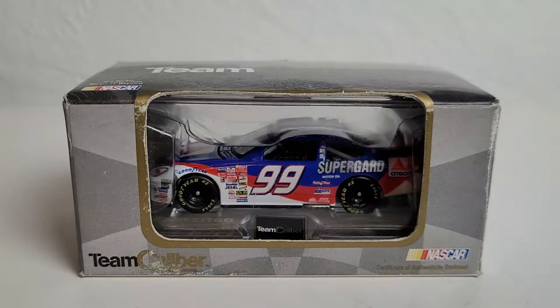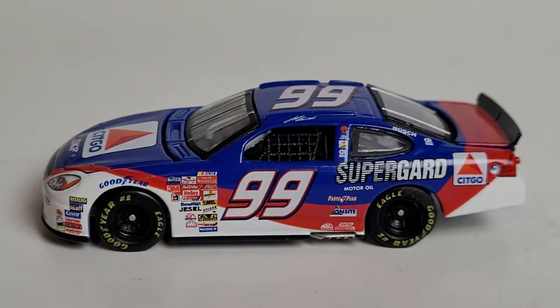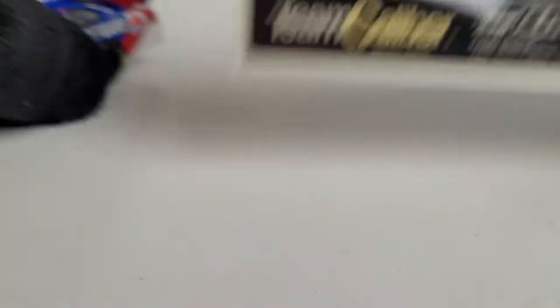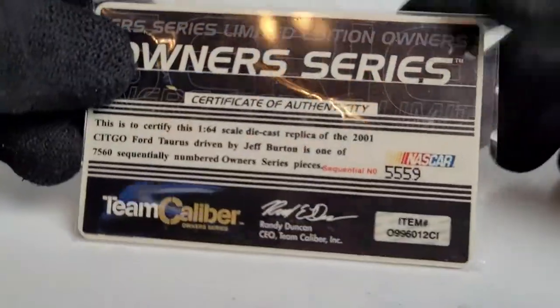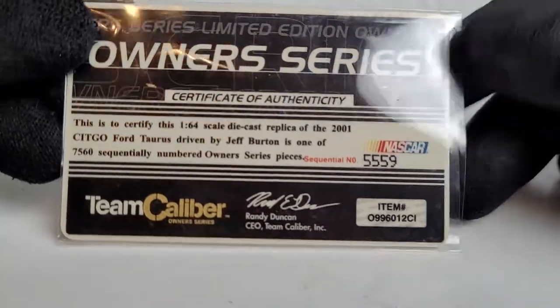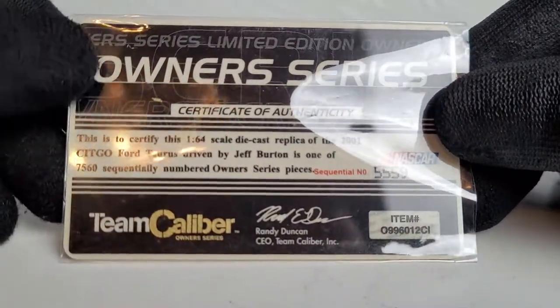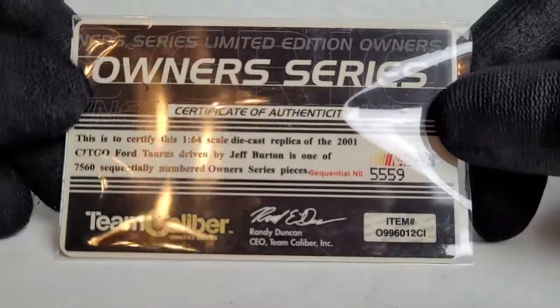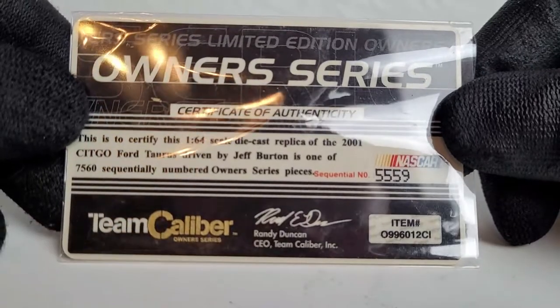All right guys, we've got the diecast in its box, and with every Owner's Elite diecast from Team Caliber we also get a certificate of authenticity, which just shows you how much detail and quality control they put into these products. Team Caliber and their former CEO Randy Duncan — wherever they are now — these guys absolutely deserve all the credit, because my god this is more than just a toy model.